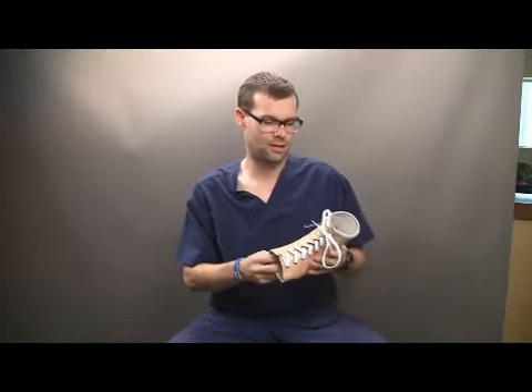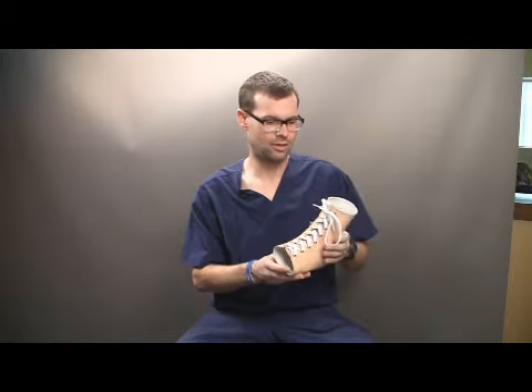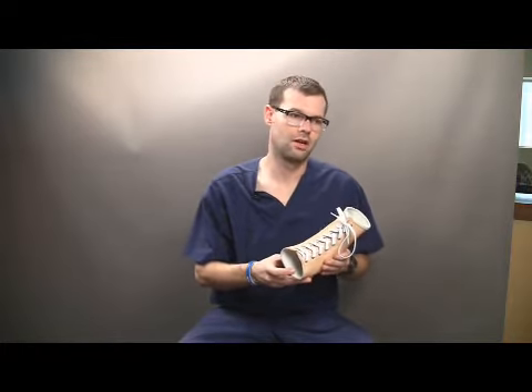One of the main advantages of the Stepwell Custom AFO is the orthopedic grade leather that we use. It's all vegetable tanned, so there's no chemicals. It's hypoallergenic and therefore you're going to reduce the occurrence of any contact dermatitis that a patient might get from utilizing a leather style AFO. Additionally, because there's no chemicals or dyes, this has a natural breathability, so it does have some air exchange.